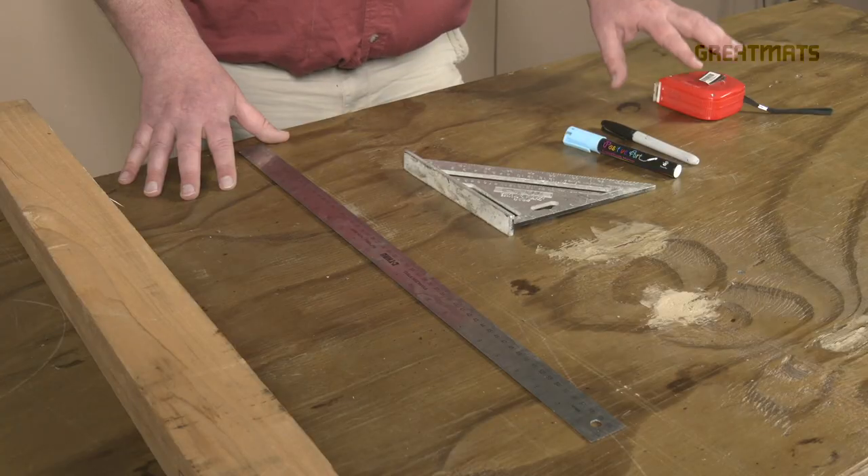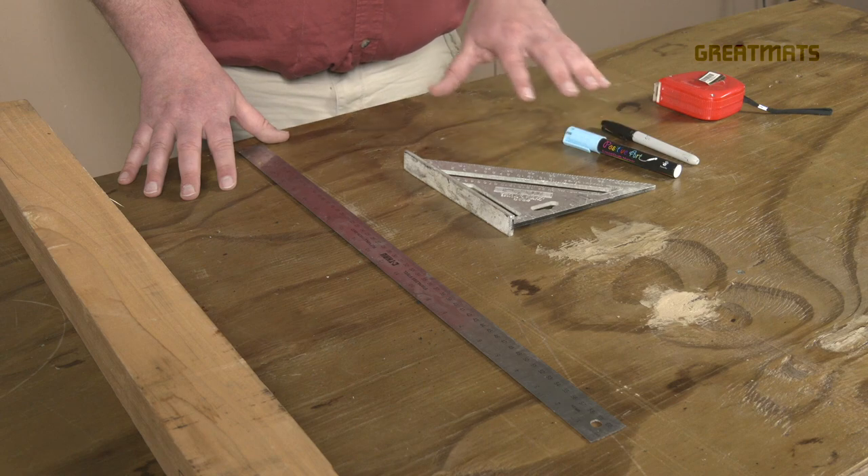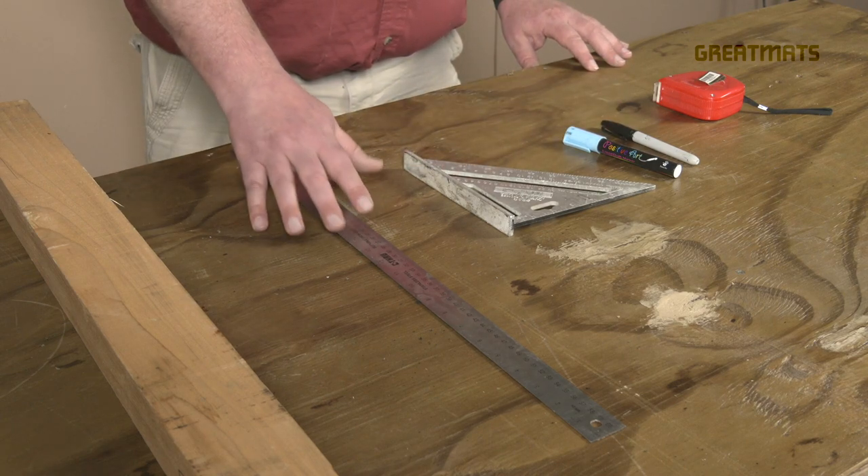Aside from cutting devices, you'll also want the following tools: a measuring tool, something to mark with, a square, a metal straight edge, and maybe a 2x4.